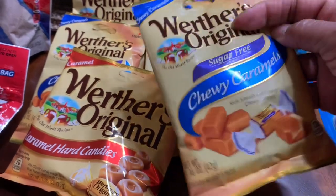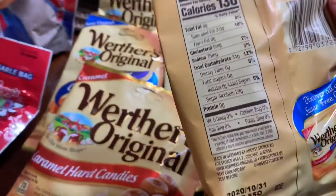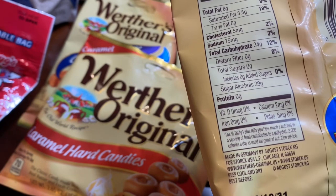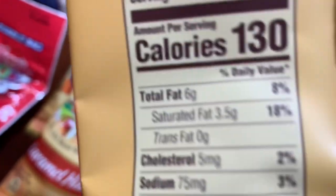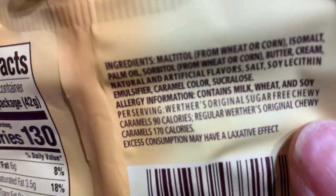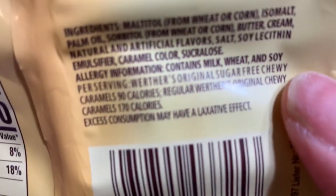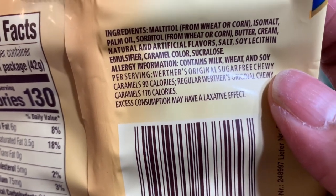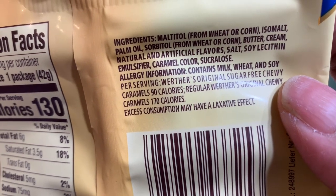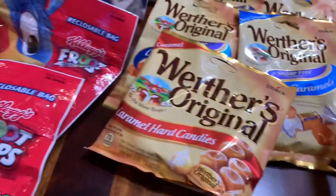This one is sugar-free — I didn't see that it was sugar-free, I wouldn't have bought it. Let's see what's in it. Anytime they have sucralose in it — there it is right there — sucralose is not good for you.